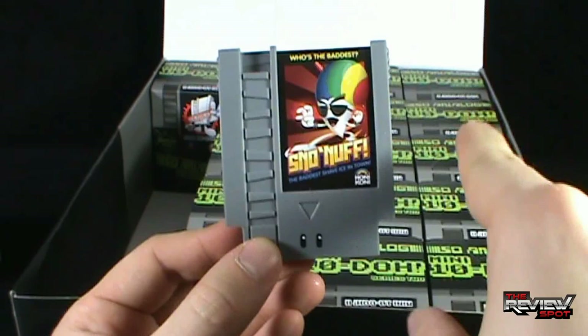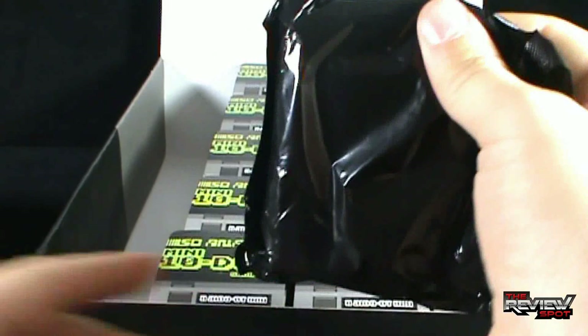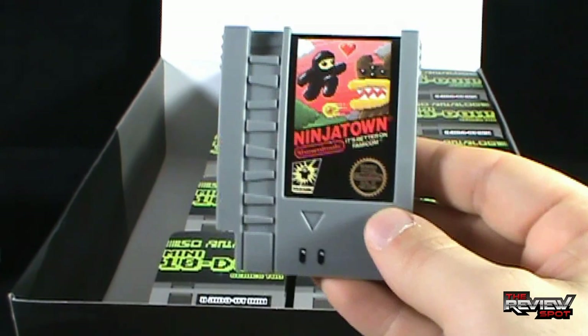Moving along. Having a look at the next box and opening it up. This all comes to us from the good folks over at Squid Kids Inc. If you're interested in picking up any of these — whether it be the larger Tendo or the mini Tendo, like Ninja Town here — click the link down below and you can order these directly from Squid Kids Inc.'s website. Another Ninja Town — put that to the side. Opening up the next box.